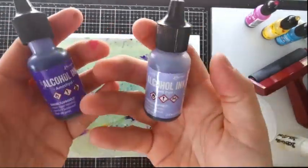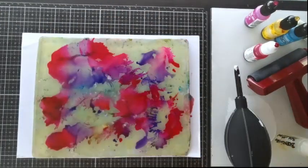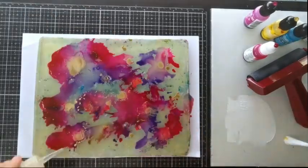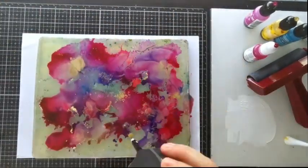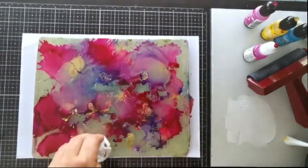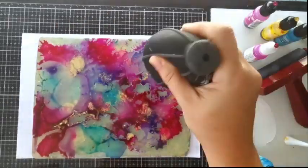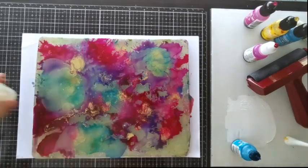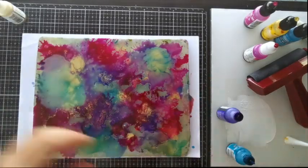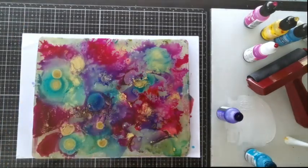This time I'm starting with 2 shades of purple and some pink. I'll also add some gold mixative and some turquoise. If you don't know much about mixatives, they're actually a lot more dense than regular alcohol inks, so make sure to add blending solution directly on it after dropping it on your gel plate to help the particles break up and spread out. The more you can make the mixative move, the prettier it will look. If you don't break it up, you will end up with big patches that didn't blend with the other colours, so it won't look very organic.